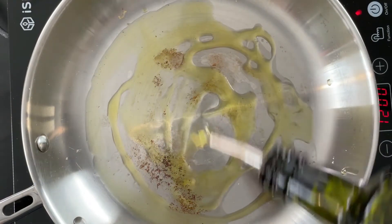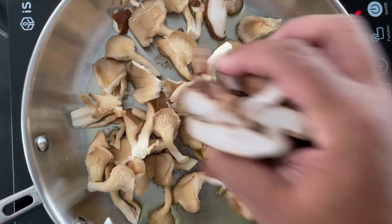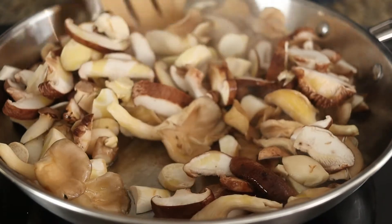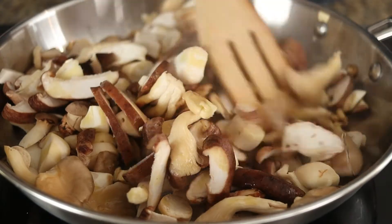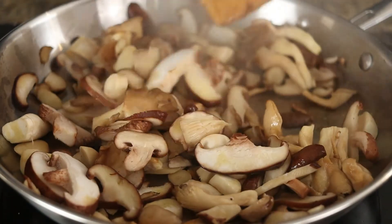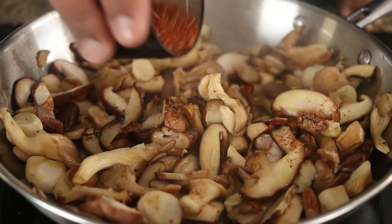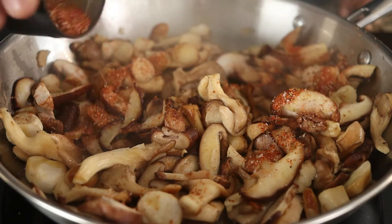In the same pan, add two tablespoons of olive oil and sauté the wild mushrooms over high heat. Season with your favorite seasoning mix, or just salt and pepper.